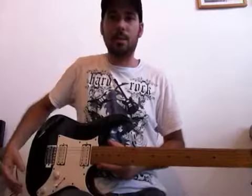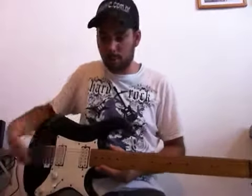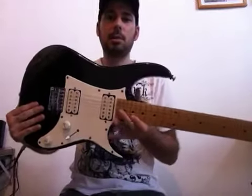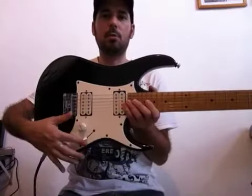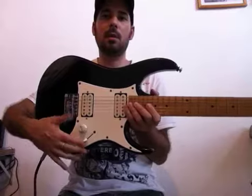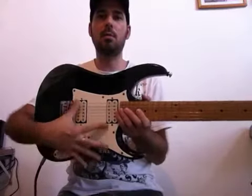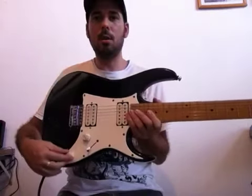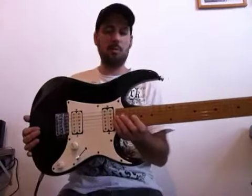Chave seletora dessa guitarra aqui — só três posições. Eu tenho dois captadores duplos: um na ponte e um no braço. Com a chave em três posições, eu consigo utilizar só o captador da ponte, no meio os dois, e na terceira posição só o captador do braço. Um controle de tonalidade e um controle de volume.